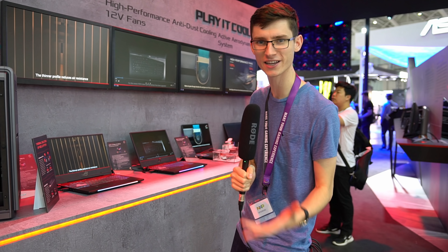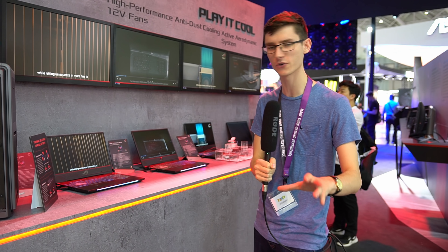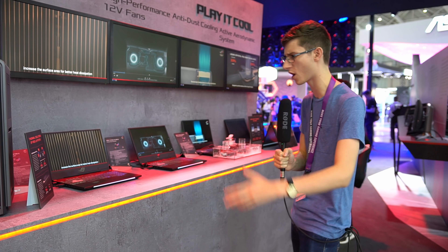This year's Compudex coverage is sponsored by Corsair. We're recording, which means it's time to talk about the ASUS booth here at Computex 2018. I'll tone down the zany, annoying voice, don't worry.